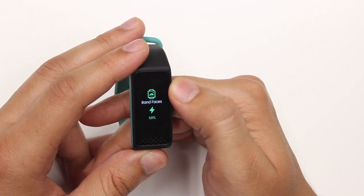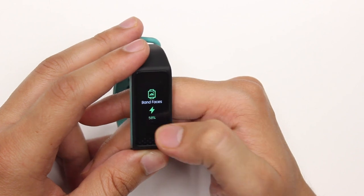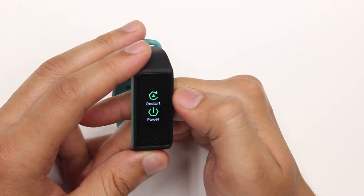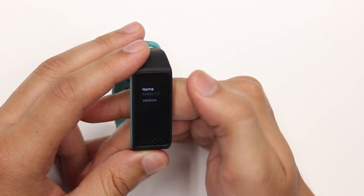After this is the settings menu. When you enter this, you get options like band faces through which you can change the watch face. You have the battery percentage, and you can adjust the brightness of the band, reset the band, restart the band, power it on and off, and go into more details about the product.